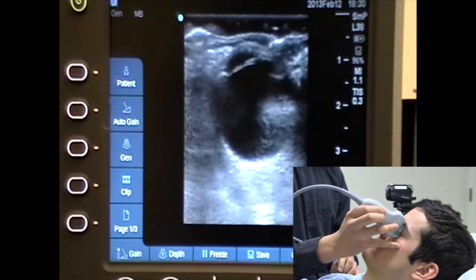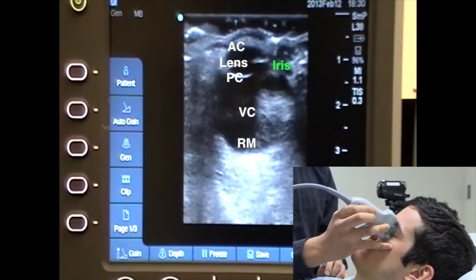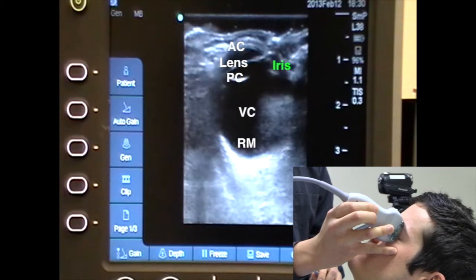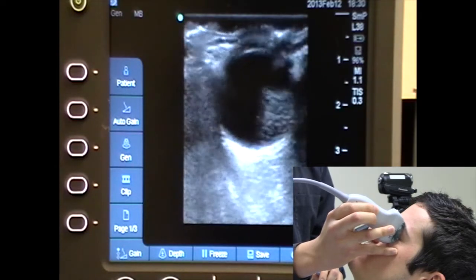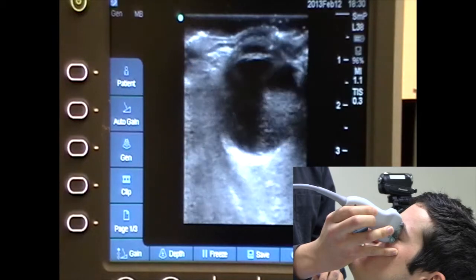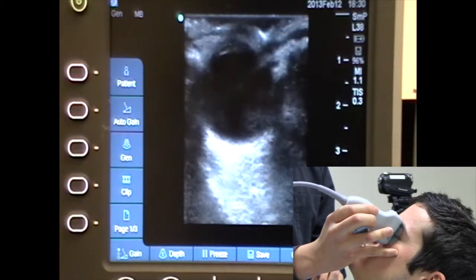On the ultrasound image in the sagittal view, you can see the anterior chamber, the posterior chamber, the lens, the iris, and the retina. What I'm doing here is fanning back and forth to make sure I see the whole portion of the eye.